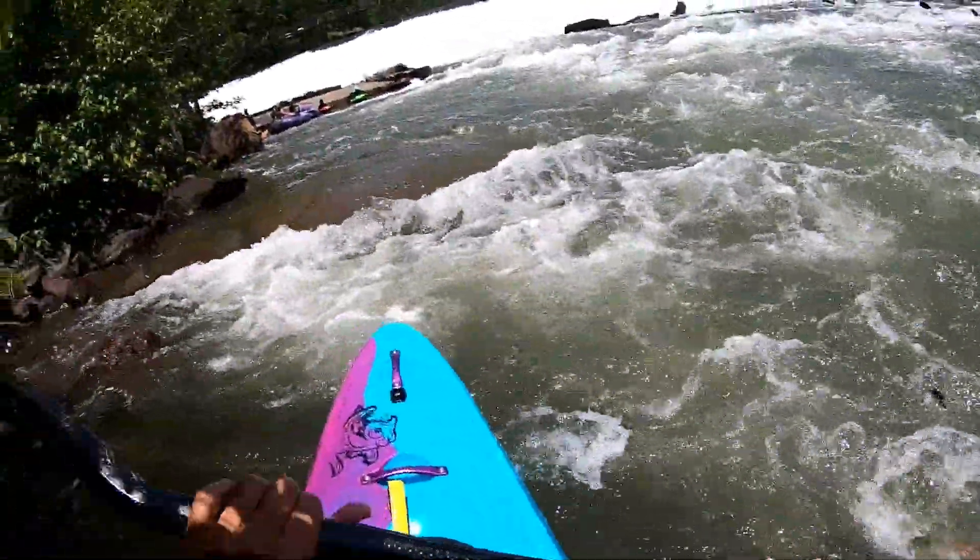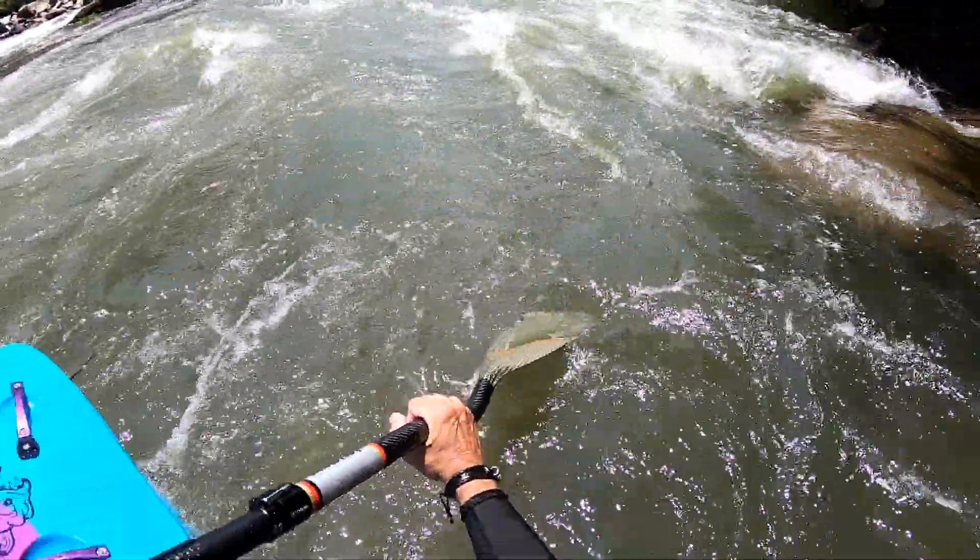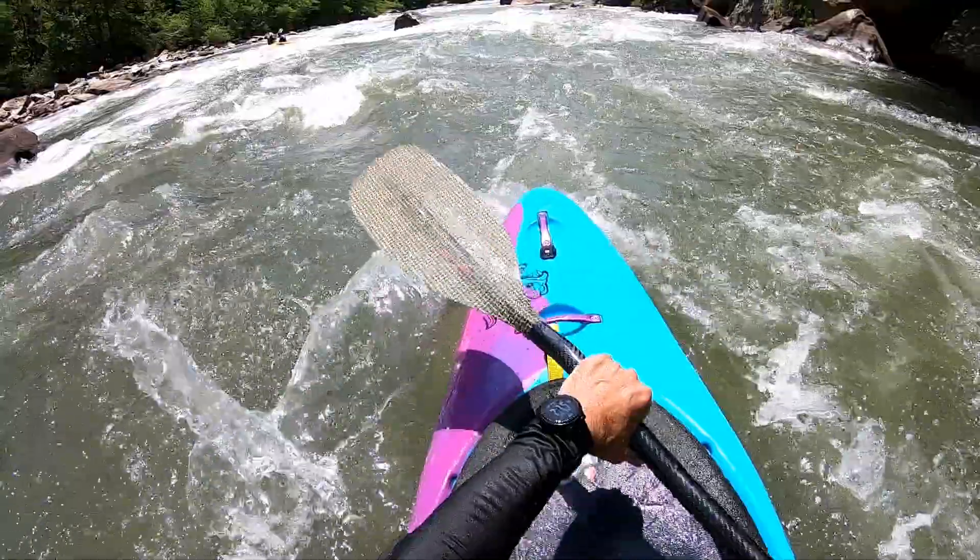It's got a weird kind of buoyancy effect to it that I'm going to have to adjust to. Very interesting pull.